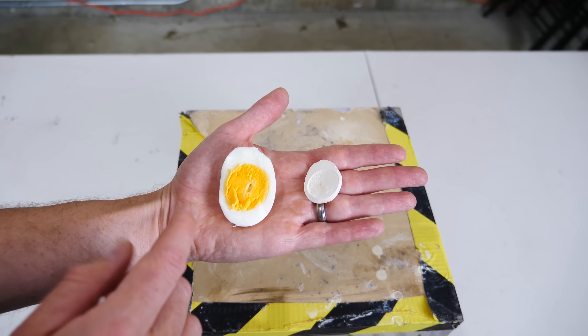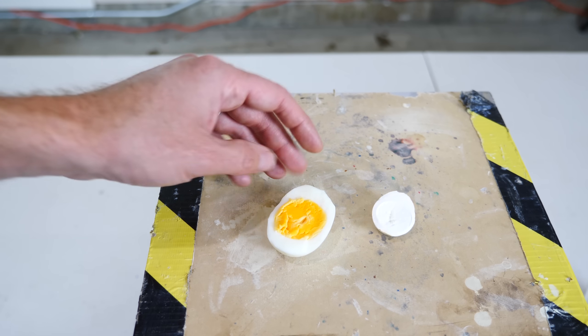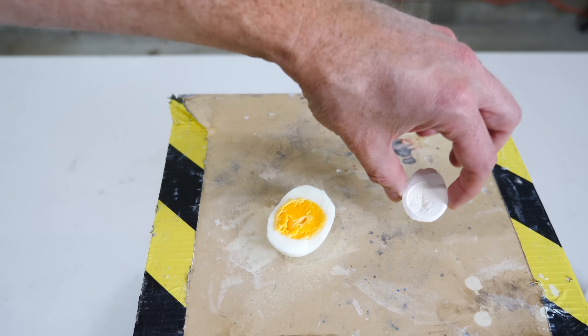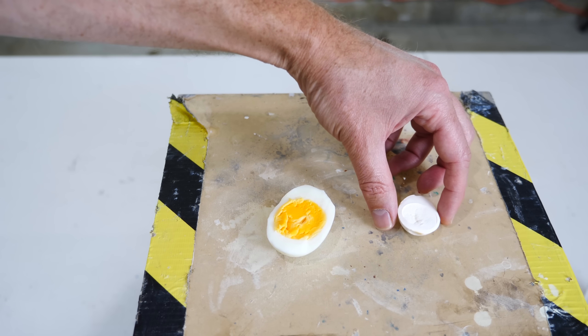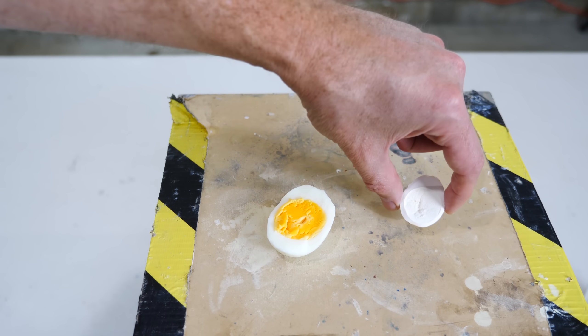Today I'm going to be showing you the properties of an aerogel actually made out of a chicken egg. This is a real egg that was made through the same process that they make aerogels, but instead of using silica, they used an egg and turned it into an aerogel egg — or an 'aero egg' as they call it.